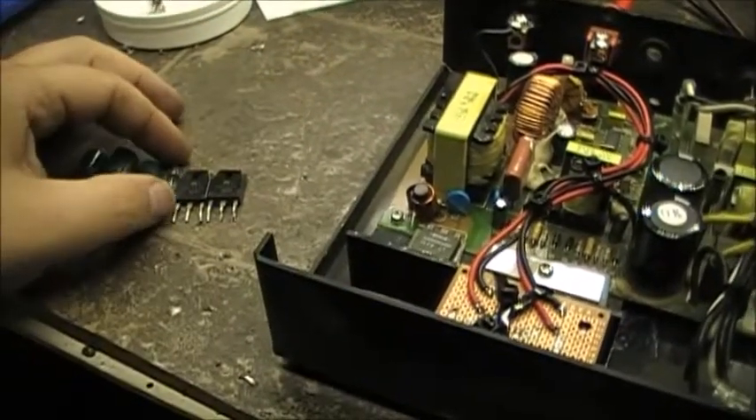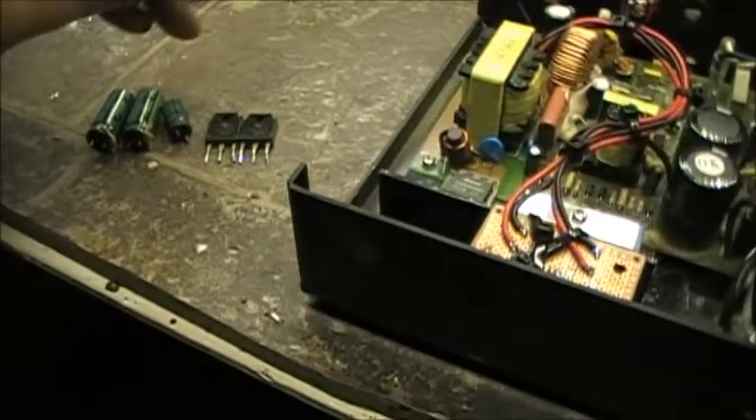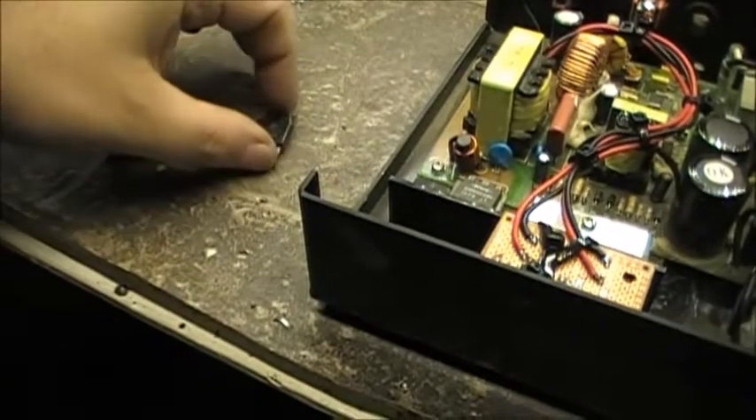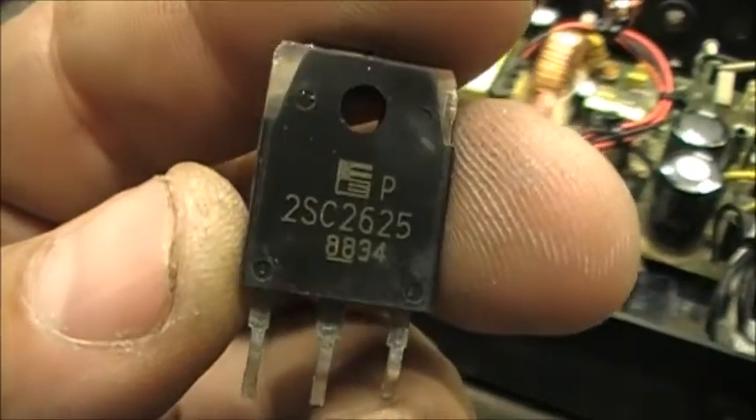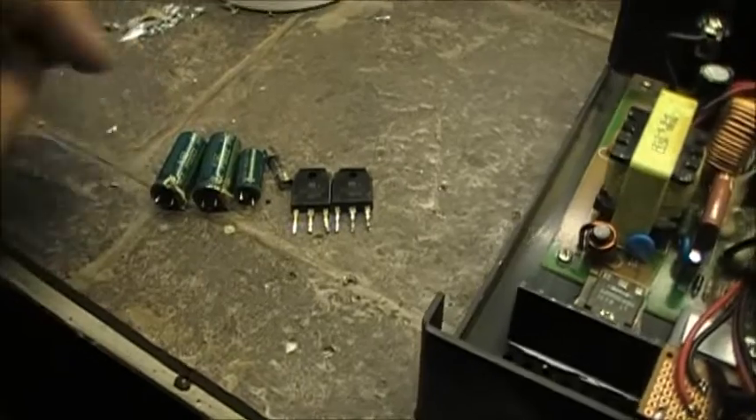You can see how this one puffed up, that one puffed up, and that one puffed up. There was a completely blown fuse — really badly blown. And of course the two transistors here, two 2SC2625s, both were completely shorted out.